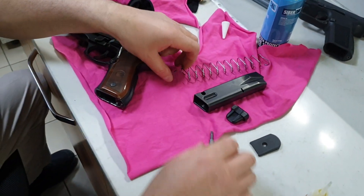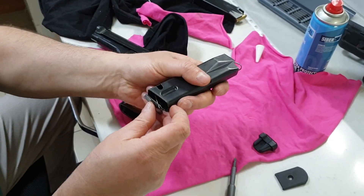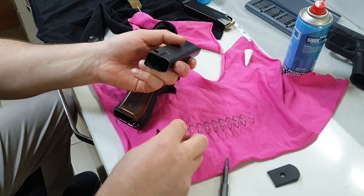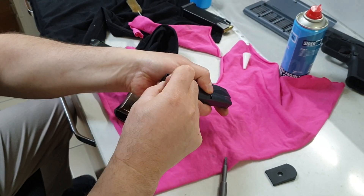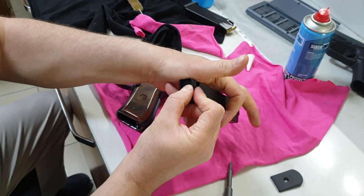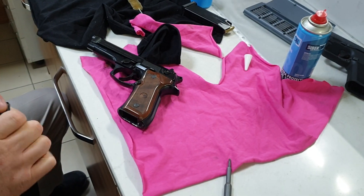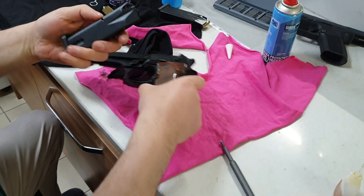Şarjörü de toplayınca tamamlanmış olacak. Şarjörü de sildik, yağlı temizledik — hiçbir şekilde bunu yağlı bırakmıyoruz. Şarjörü de bir toplayalım. Şarjörü de topladık.